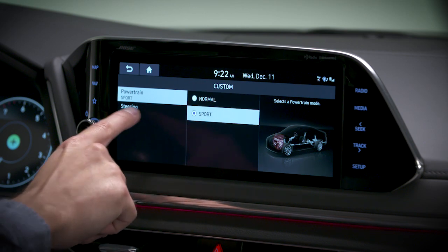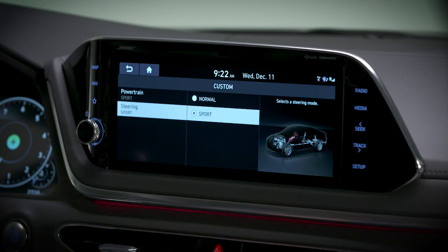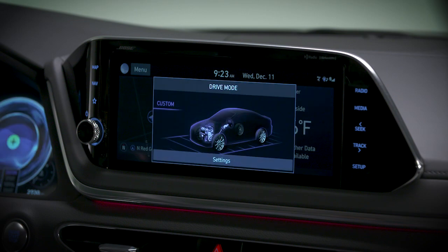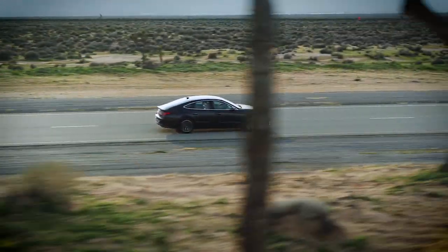In each area you can select either normal or sport. Then when you select custom mode on the drive mode selector, the powertrain and steering will operate with the selected parameters.